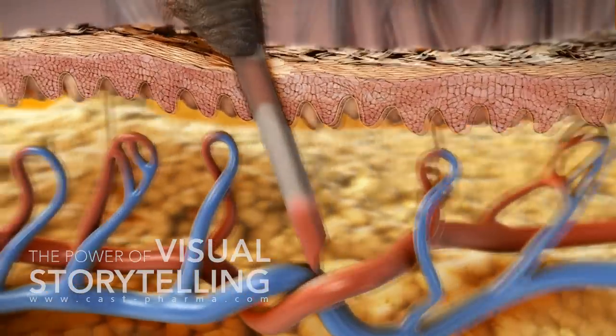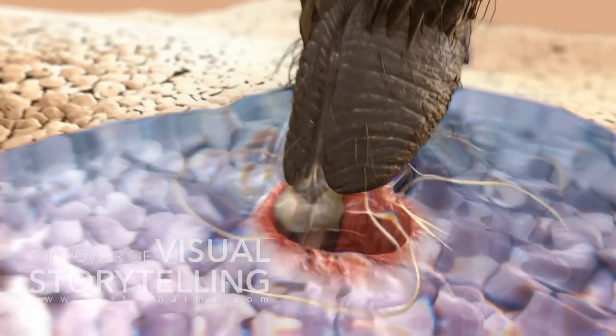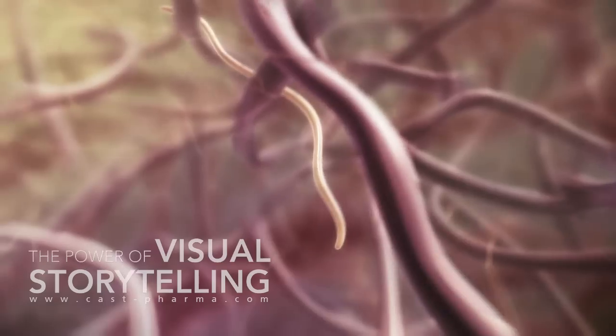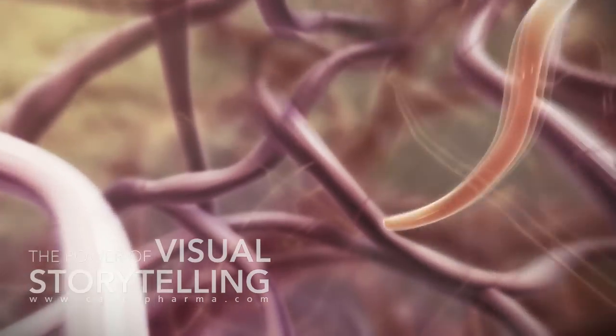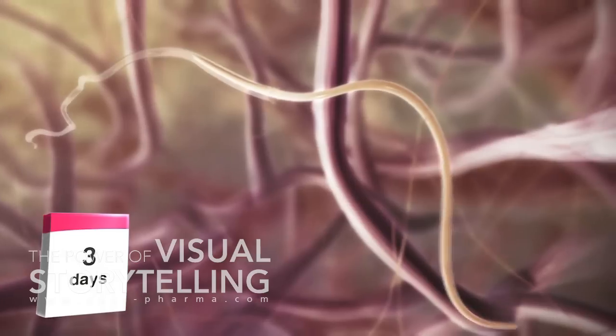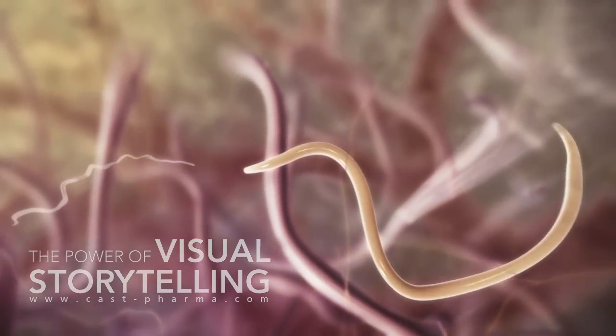Infective third-stage larvae, L3, of the parasite Dirofilaria immitis are deposited on the surface of the dog's skin. In the dermis, the heartworm larvae undergo the next stage of their life cycle and molt into L4 within three days post-infection.